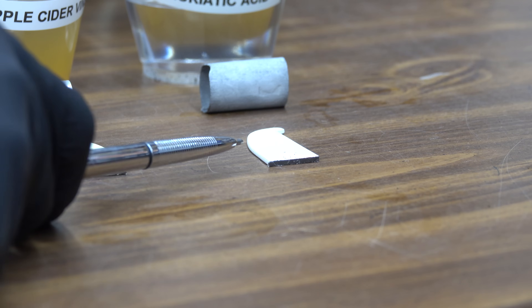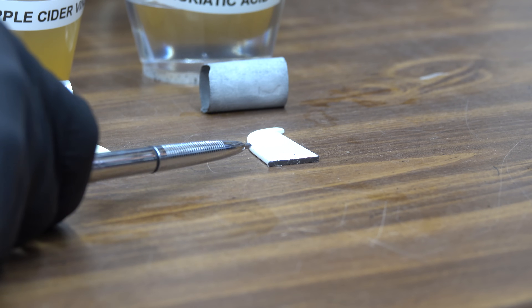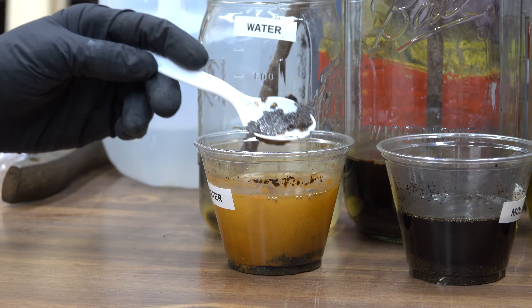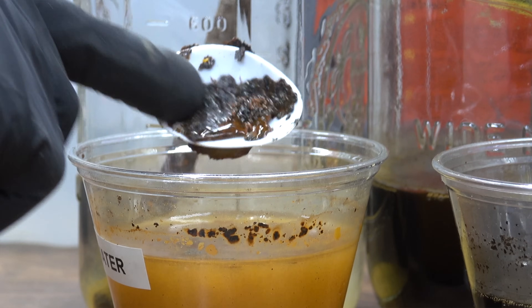I'm really surprised there's not more damage to the paint on the metal that has been exposed to muriatic acid. It's such a strong and powerful acid — I really thought the paint would be flaking off. After a full week of exposure, the metal flakes are definitely rusting. You can see the water is rust colored, and the flakes look like they are now all collected together in the form of rust.